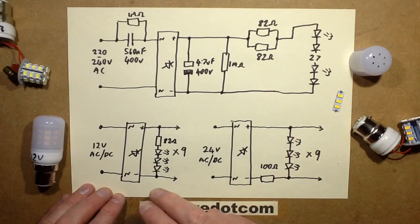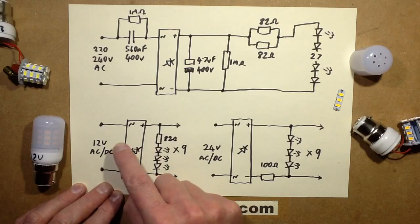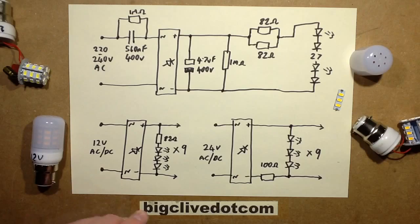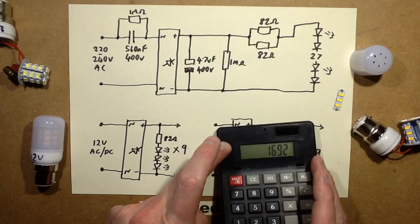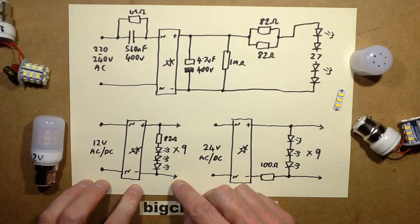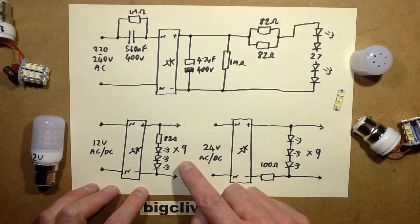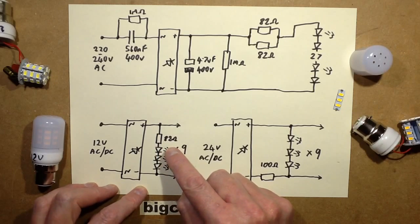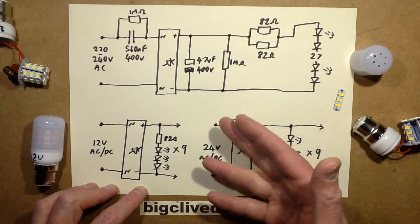Moving on to the 12 volt version - it will operate in AC or DC. There's no smoothing; it goes straight through a bridge rectifier. If they'd added smoothing, 12 volt AC times 1.41 would have gone up to about 17 volts, which is probably why they didn't use smoothing. All it uses is a resistor and 3 LEDs repeated nine times. That's where the 82 ohm resistor crops up - I measured about 81 ohms, but 82 ohms is the nearest standard value.